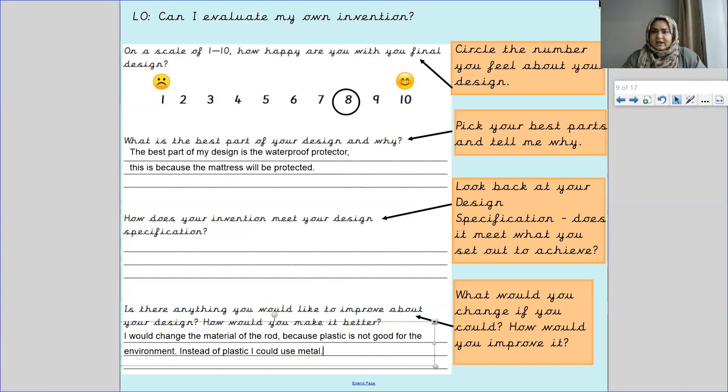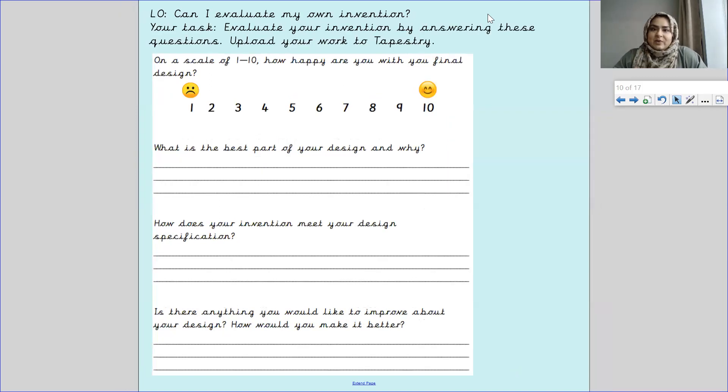In order for you to fill in your evaluation, you need to answer all these questions, so have your final design and your design specification in front of you. Question one: circle your number on the scale of one to ten. Question two: what is the best part of your design and why? Question three: how does your invention meet your design spec — is your product doing what you wanted it to do? Question four: is there anything you would like to improve about your design and how would you make it better?